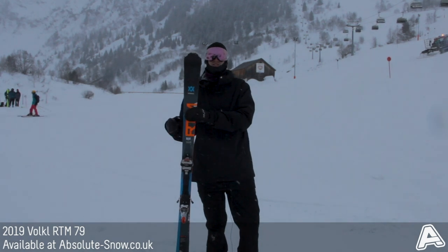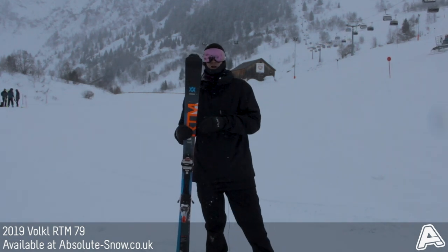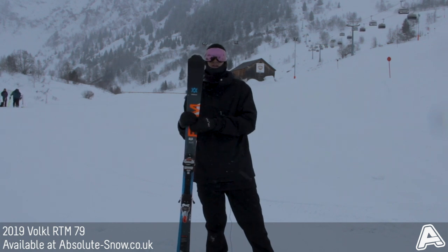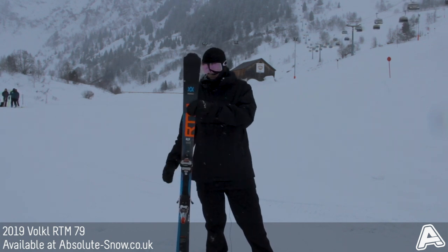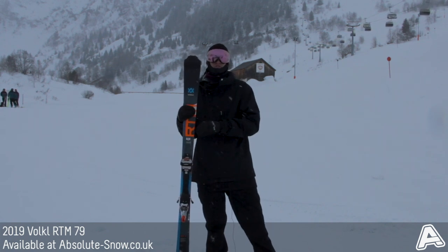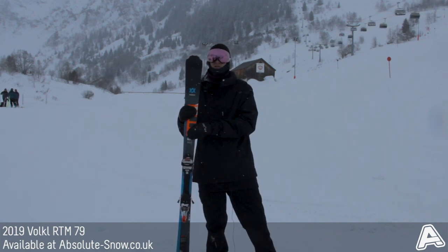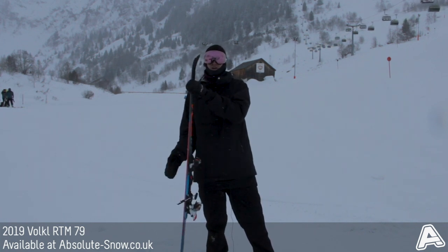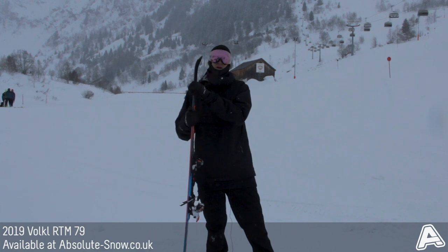Here we've got the Volkl RTM 79, a brand new ski for this year. It's been added to Volkl's RTM range of all-mountain skis with a piste focus. This model's got a 79 millimeter waist, so it's perfect for those people looking for a ski that's still really familiar on piste with a little bit of all-mountain versatility. It's got a sidewall construction under the foot area as well as a camber profile there.